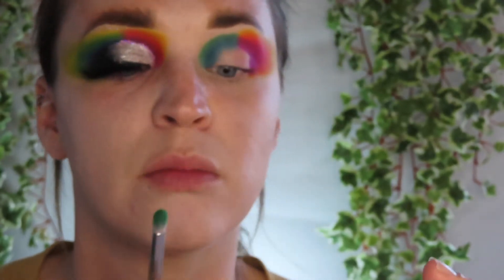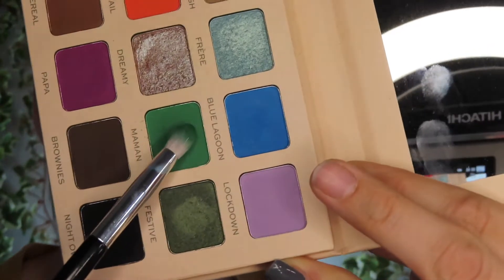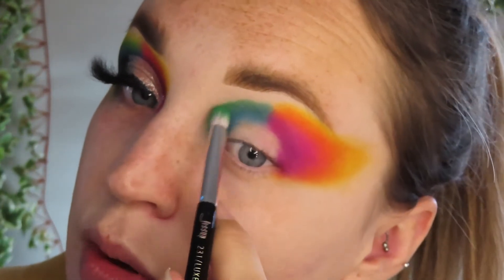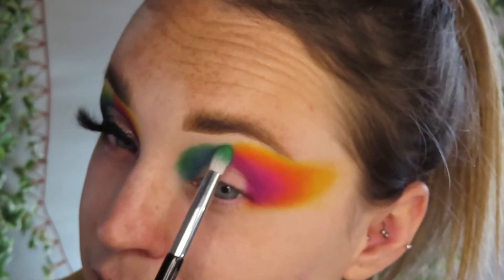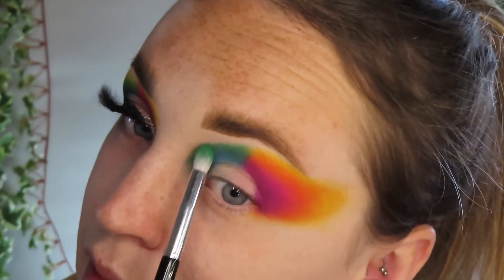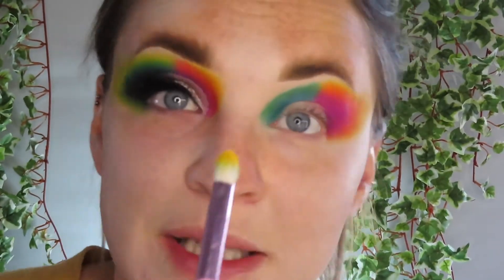I'm going in with the green shade here, just to diffuse. I got scared when I put this colour on, but colour theory allowed me to use yellow, and my God, didn't this green pop! Just taking Sunshine now, like I did on the outer corner, just to brighten up the inside and bring that green to life.